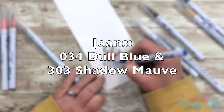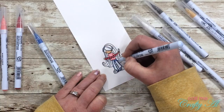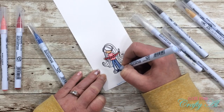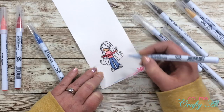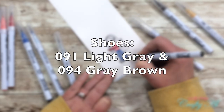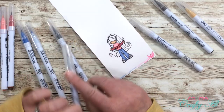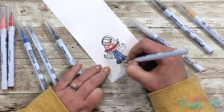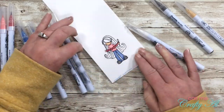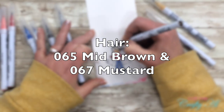For the jeans I go back to two colors: I use 034 Dull Blue for the darker color and then 303 Shadow Mauve to blend that into the pants. Next I color her shoes gray — this was just to help pull in the gray cardstock from the card base. My shadow color was 094 Gray Brown, which I blended with 091 Light Gray.